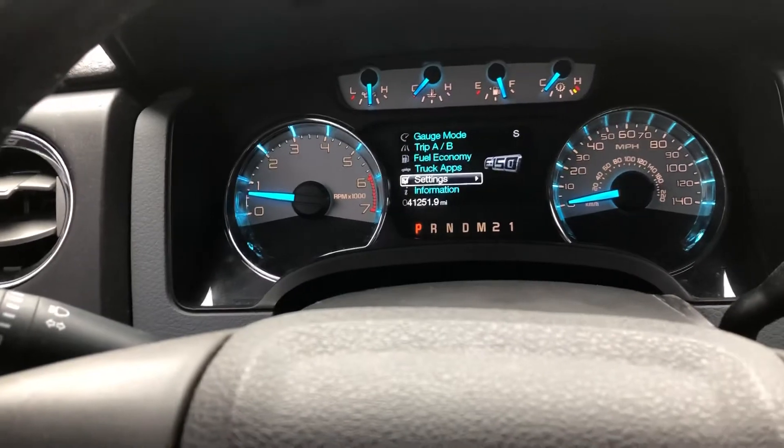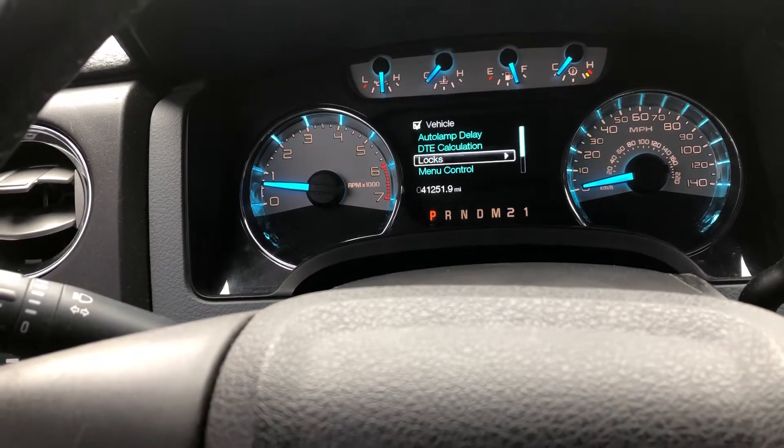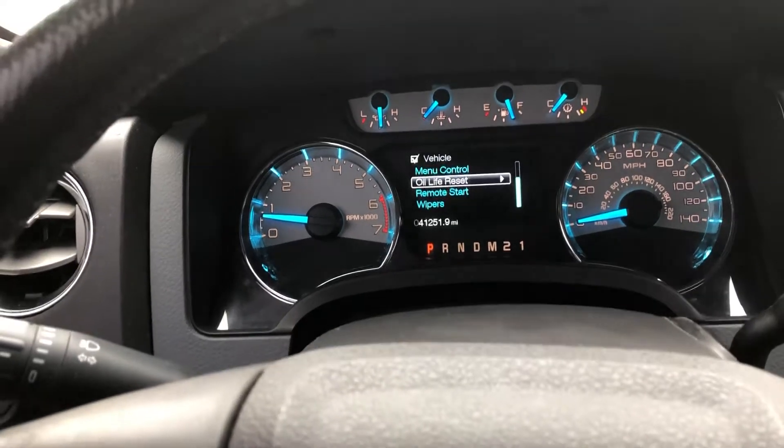I'm going to guess and say go into settings, then vehicle, then oil. Look at that — oil light reset.